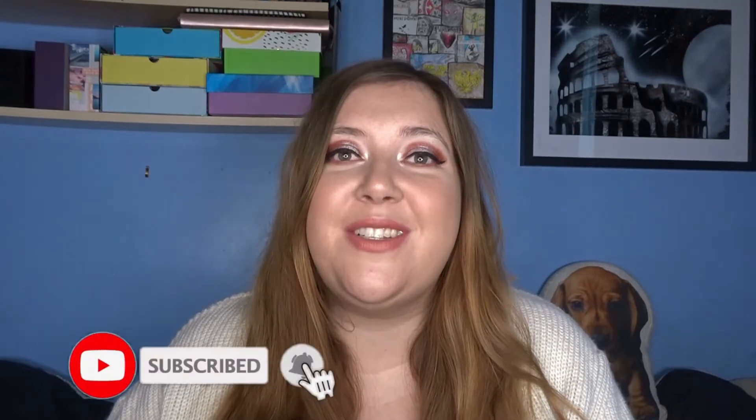Hi guys, welcome to another Kelly's Quick Product Review video, and happy December! If you're new here, Kelly's Quick Product Reviews is where I review one product for the whole video and get straight to the point. In today's video I'm reviewing the Essence HD Hydra Primer Spray.